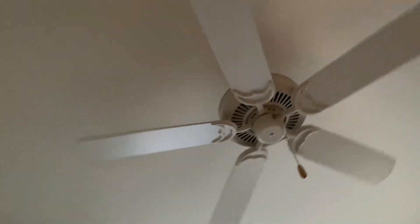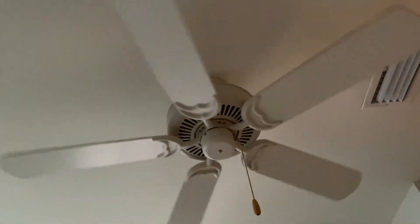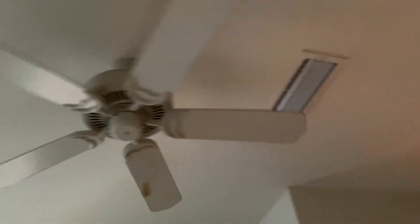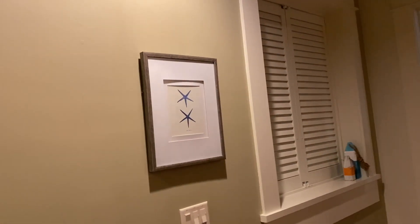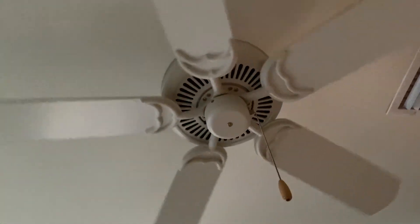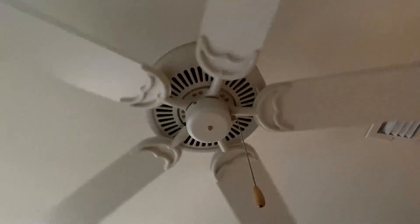I thought I'd show you briefly what one looks like when it's on low on the pull chain and low on the wall control. You kind of saw what one looked like on medium on the pull chain and low on the wall control. But yeah, this is what one looks like - it's actually a very nice aesthetic low speed when you have it on low by the pull chain and low on the wall control.